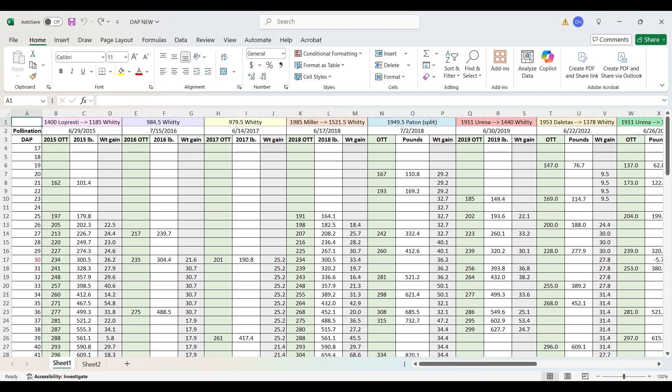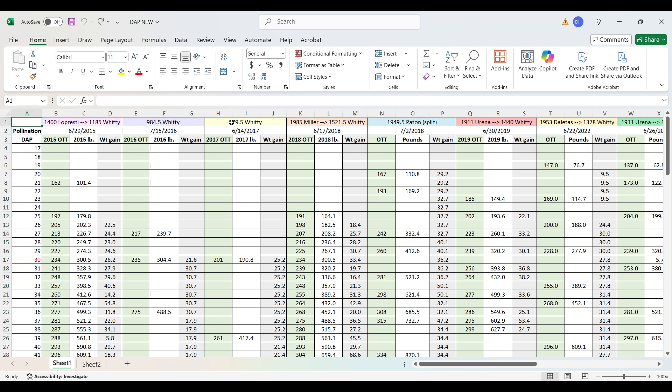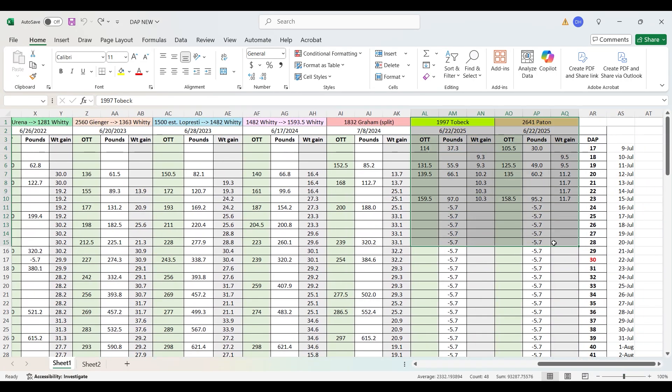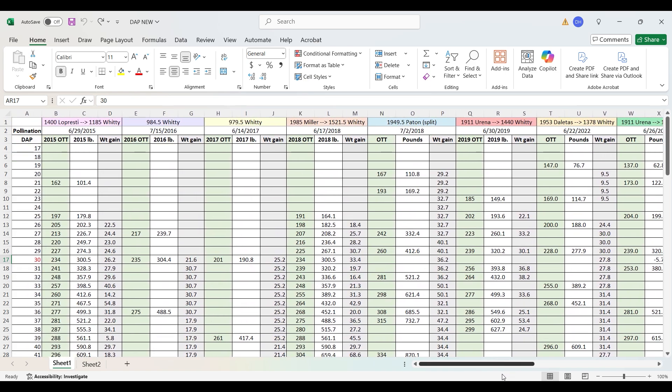Here you can see my Excel spreadsheet. The first column I have is days after pollination, and then going across I have every single pumpkin that I've ever grown. I color-coordinate them mainly because I have OCD, and I also have the pollination date right under it. My two current pumpkins are in these two columns, and I like having them side by side so I can compare how I'm doing. Unfortunately this year I'm not doing too great yet, but we'll know for sure once we hit DAP30 — meaning 30 days after pollination — whether it's going to be a bust or if we have a chance at a personal best.